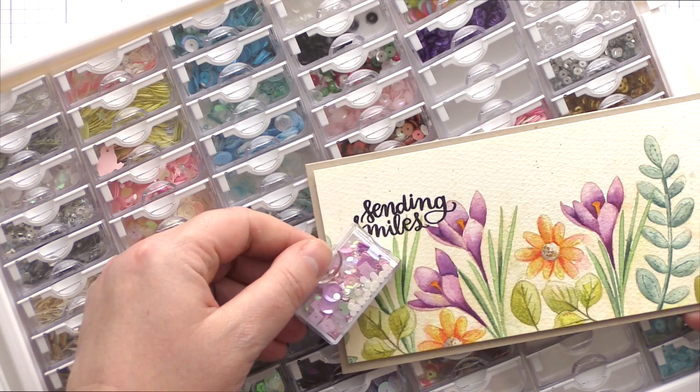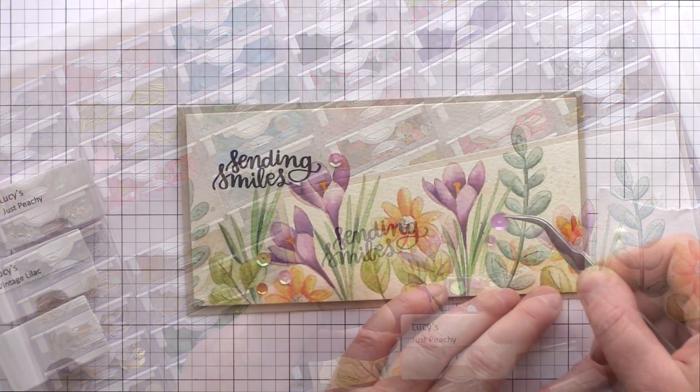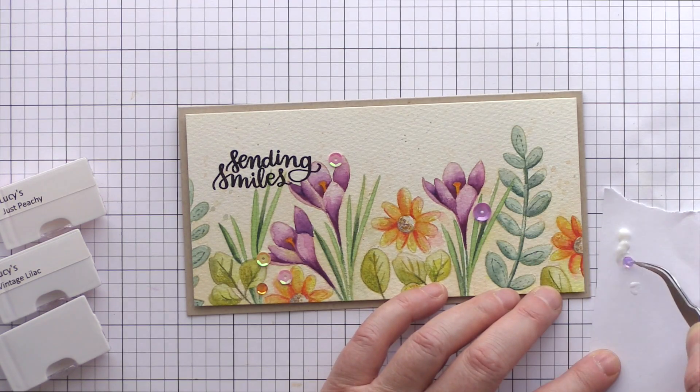I wanted to add just a little embellishment to the card, so I pulled out my selection of sequins and picked out a few colours which went well. I arranged a few sequins on the panel and then attached them with Ranger Multimedia Matte.